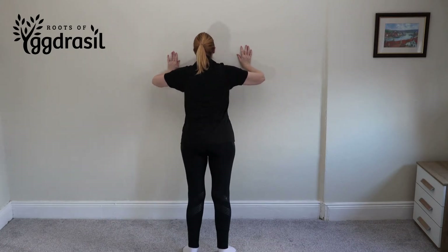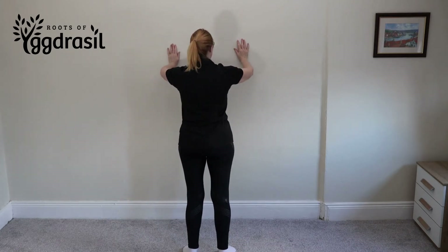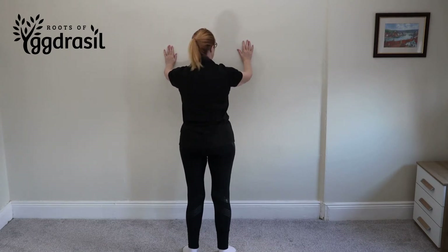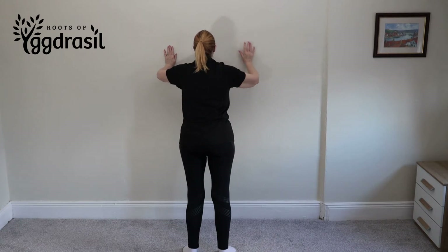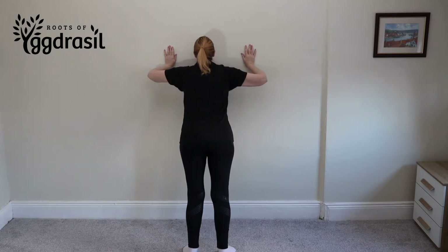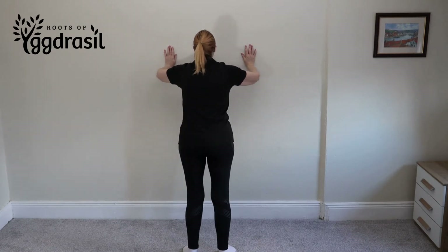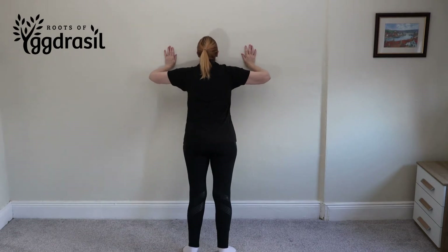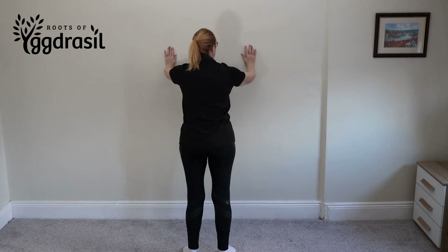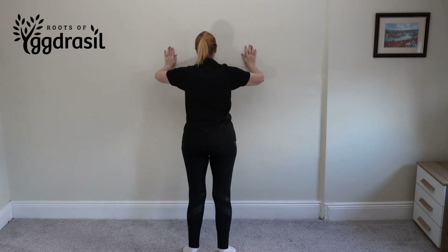One issue to watch for — Jeanette's right arm is higher than her left. The problem when you're doing this is if you've got any muscular imbalances, like Jeanette's got one shoulder more slanted than the other, you won't always be able to tell when your arms are straight because they'll feel straight when they're not.